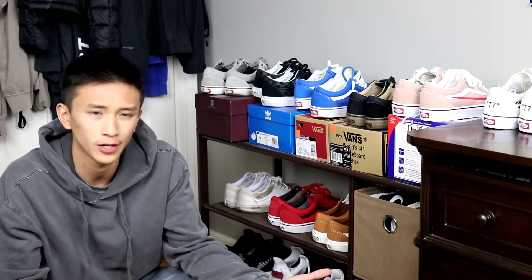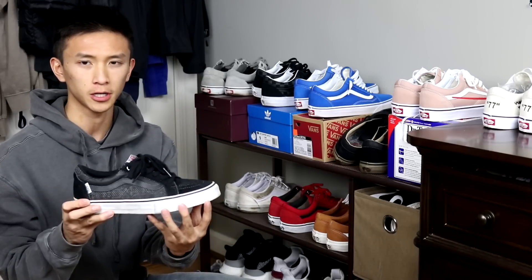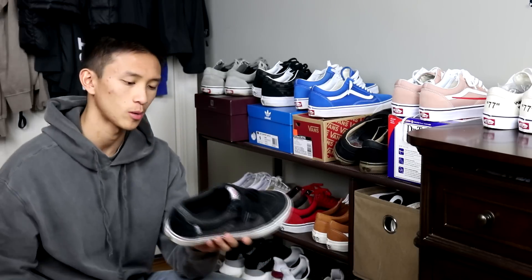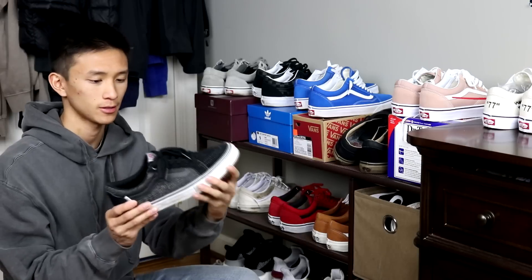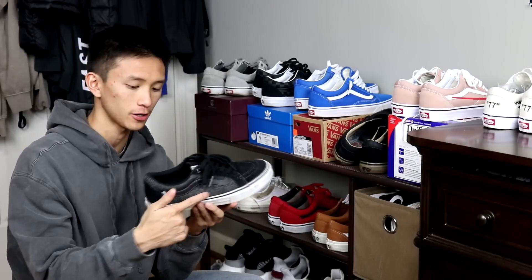But I also have some other Vans. I got these — they're AV Native American Lows. Nothing too special. These remind me of skate highs but in a low top form because of the toe cap right here. It's all black, and I guess this is supposed to be like a little snake skin right here.